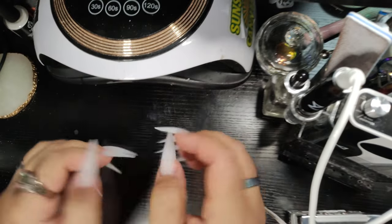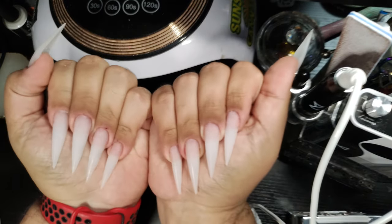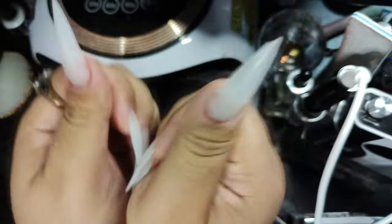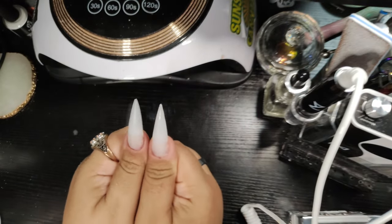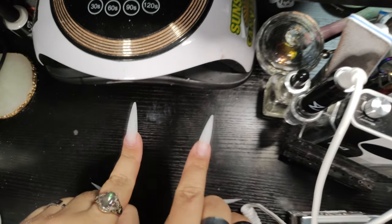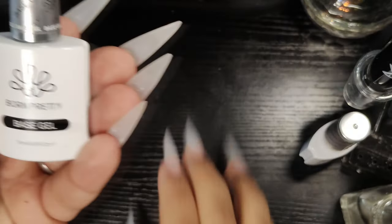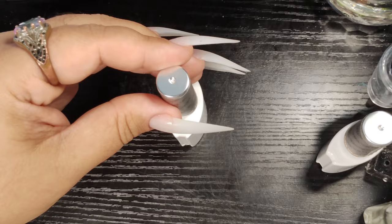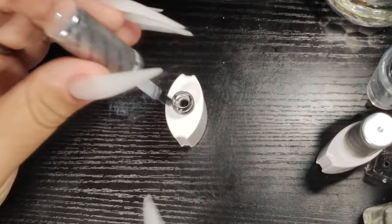Bam, look at that shape, honey! These will poke somebody's eyes out, girl. Love it, love how they came out. So now we are going to go ahead and use our Born Pretty base coat again and apply a thin layer onto all of our nails.